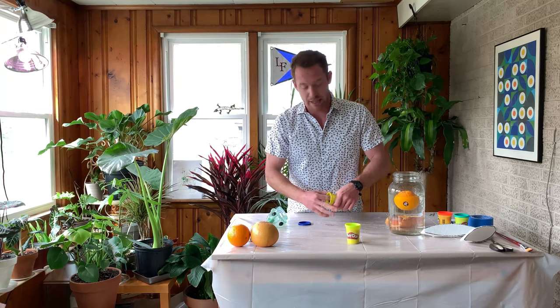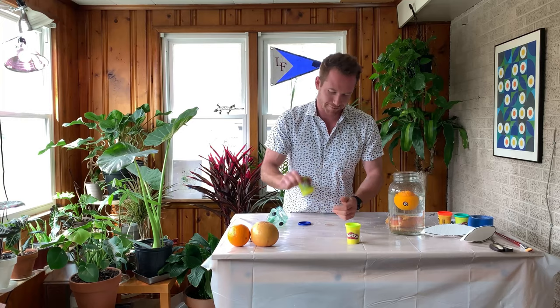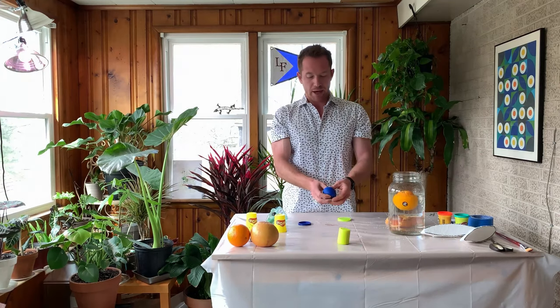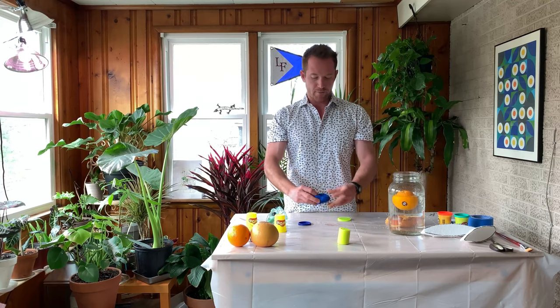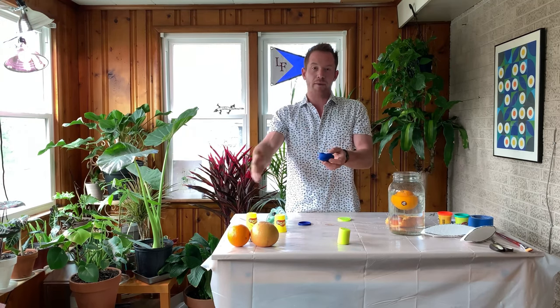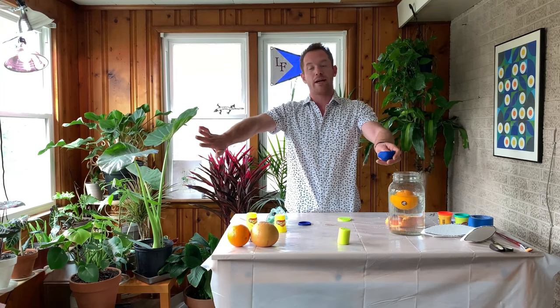A fun competition you can do with your siblings or friends virtually at home is to take a standard size of Play-Doh and challenge that person to design a boat that can hold the most amount of pennies or a light-weighted object. We're going to make two different designs to show you and give you a little tip to beat your friend's boat and displace the most water. Displacement is the water that the hull pushes away when it's in the water — the weight of the boat pushes water out to the side.